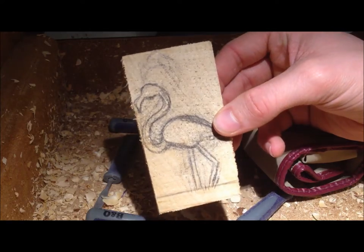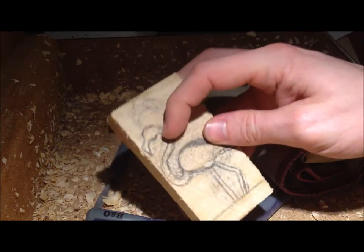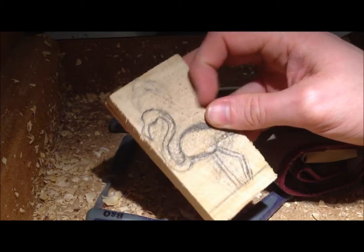So I'm bored. I'm in the city of Arth, I'm at work. Let's do some carving. I've drawn a little flamingo on there. There's only a thin bit, we'll see how that goes. Just going to cut out the silhouette for now.